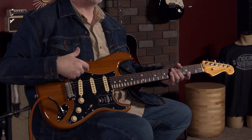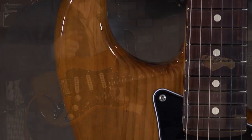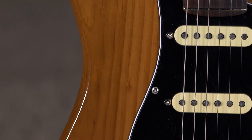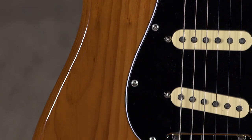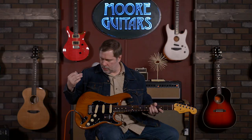The body is a little bit different though, because this is roasted pine. I've done a video before where I talk about my pine Telecaster. It's not roasted pine but it's pine, and it does have a little bit of its own different thing going on. Whether or not that's true, it could be that it makes no difference at all, but it's still pretty cool.